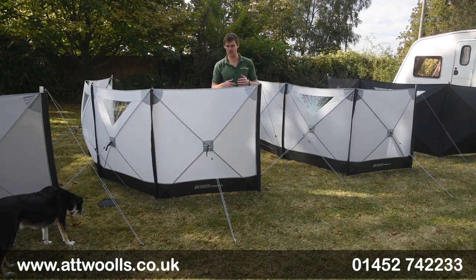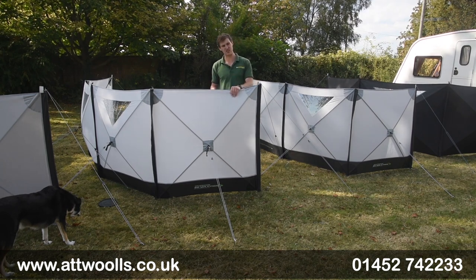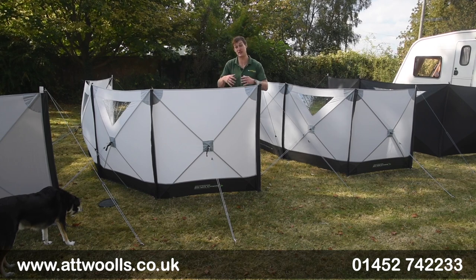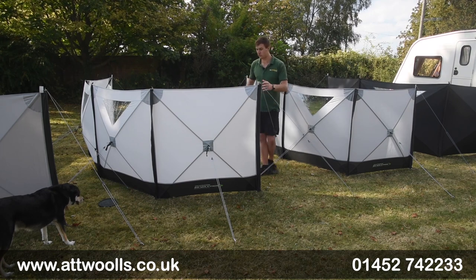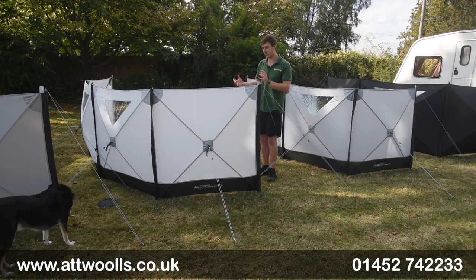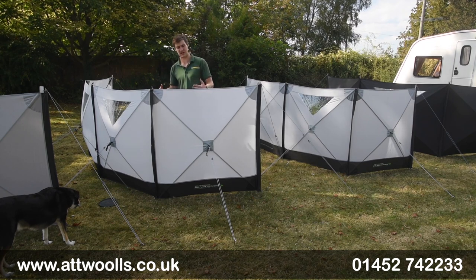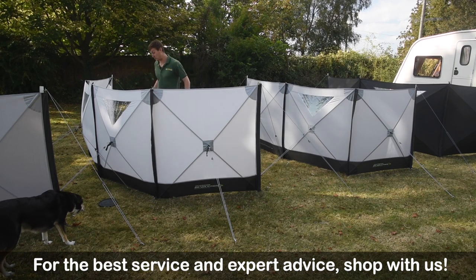Both are very quick and easy to pitch. We've done a separate pitching and packing video showing how simple it really is — it took me best part of four or five minutes, not even that really. There are no real poles to feed apart from two end poles. You push and pop the shell out and it crosses over, which is quite a decent system. It gives you good stability in the windbreak itself, with guide ropes pulling out and an internal space you can use as you like.